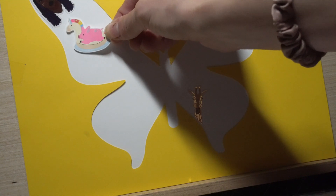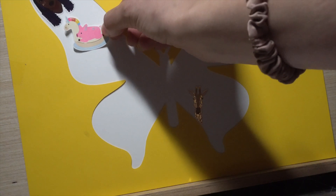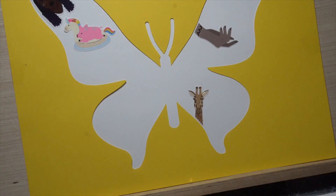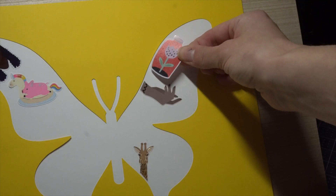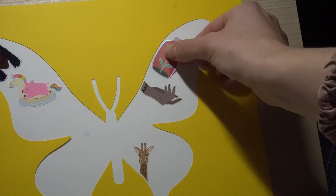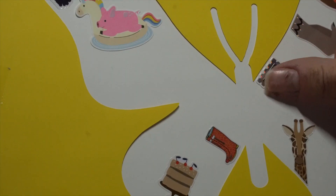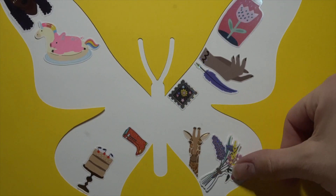If there is a specific sticker that you feel you must use, like this one for example, I suggest adhering it down in the very beginning and somewhere in the middle of your image so that you can work around it. Stickers with flat edges fit perfectly on the outside, and you want to stay as close to the edge as possible. That way it will look super crisp and clean.